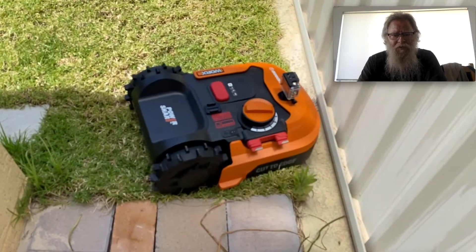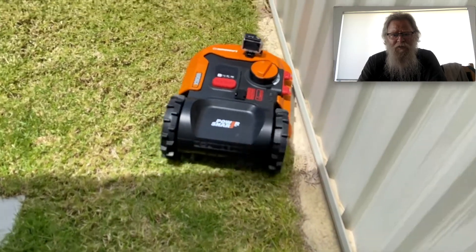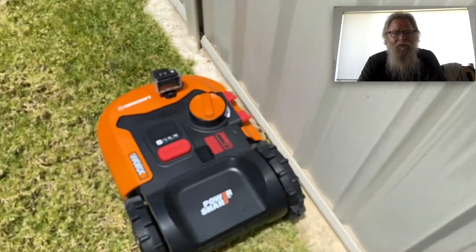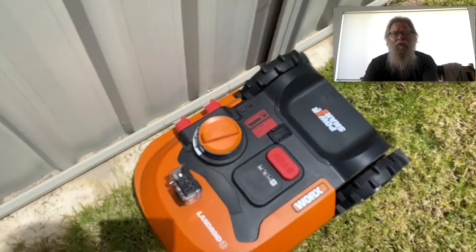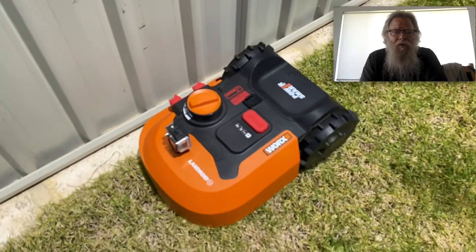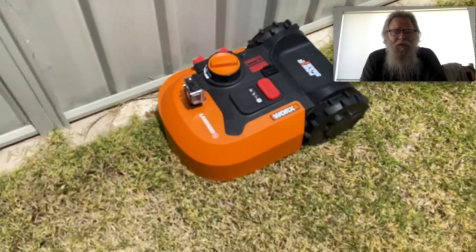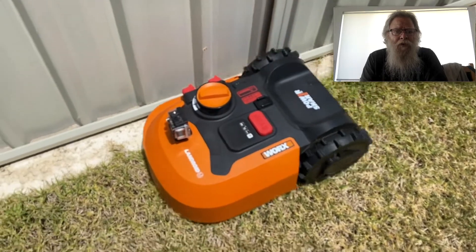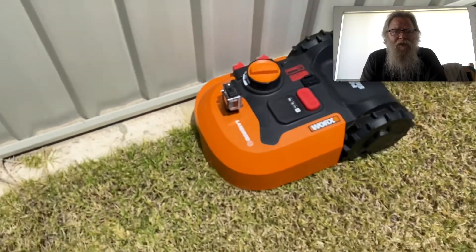You can see the pegs there and the wheel digging in. Going along doing the boundary — I've probably got my wire in a bit close. Once I put the wire in when the grass was growing, it did seem to move the wire a bit, so I had to go back and adjust some spots. It got pushed too close in a few places.